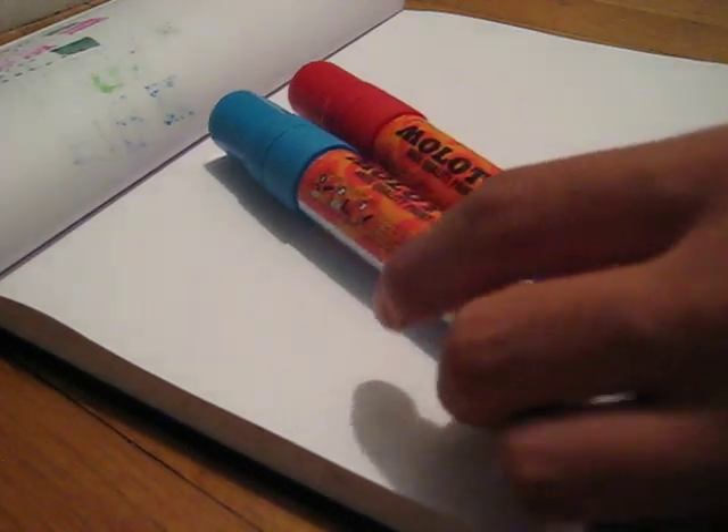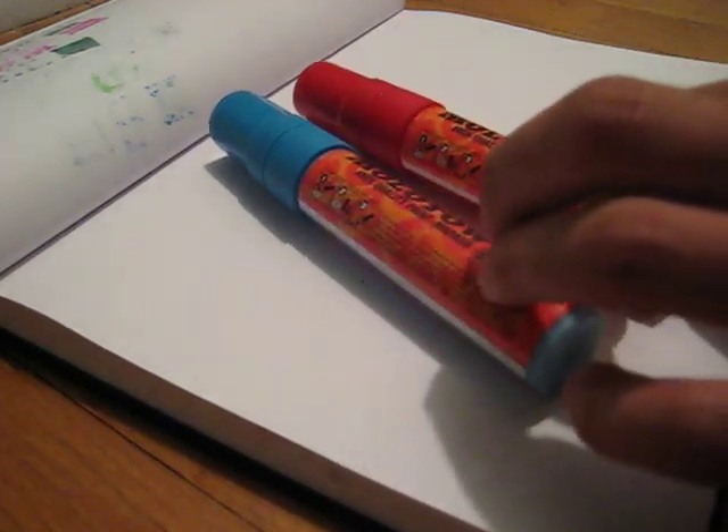This is the Molotow 620pp marker red and blue review. We'll start off with red.